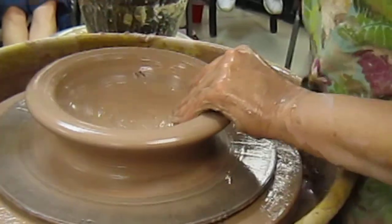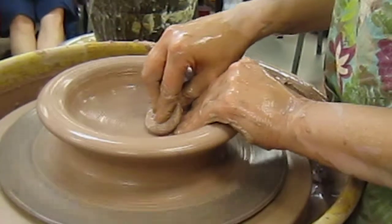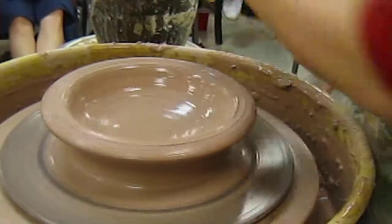Another air bubble. I'm wedging air into it. Almost there.